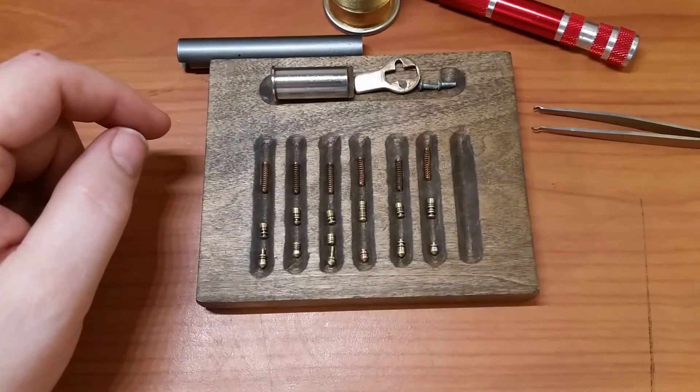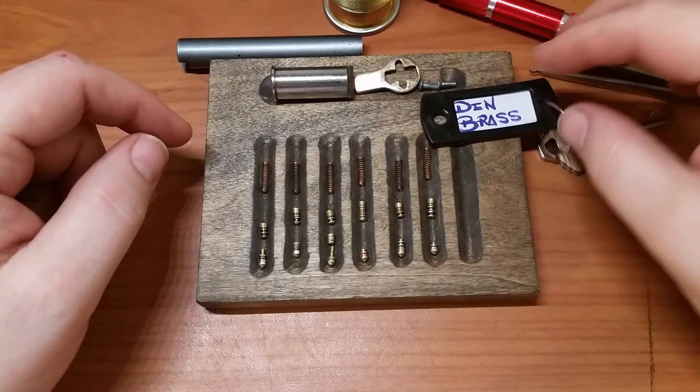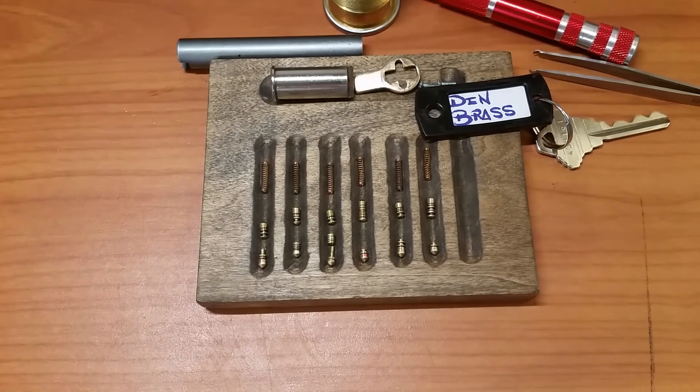That's what we have in this lock that DIN Brass built and sent to me. It's been pretty fun with this one — DIN Brass, thank you very much. Guys and gals, stay safe, don't do anything illegal, and as always please like, comment, and subscribe.